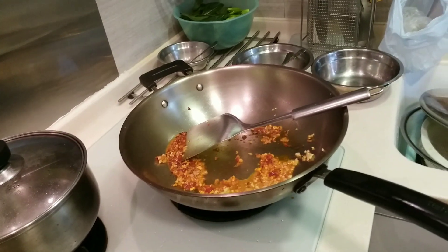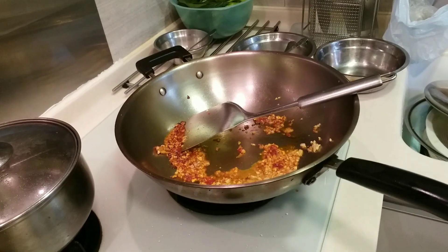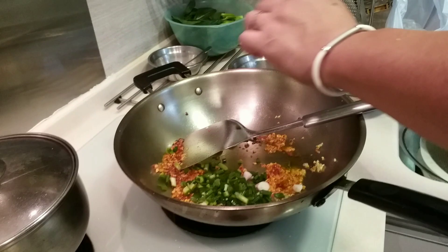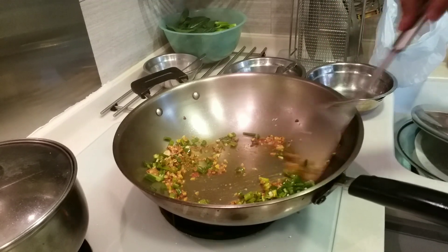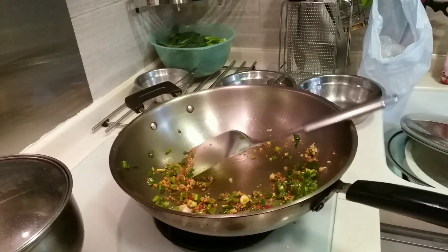Yeah. And the head. And this one. See that. See. Yeah, okay. Good luck.